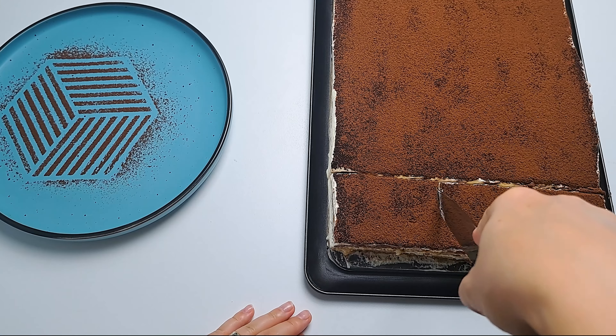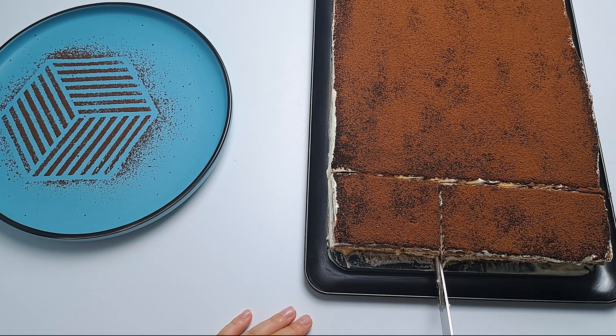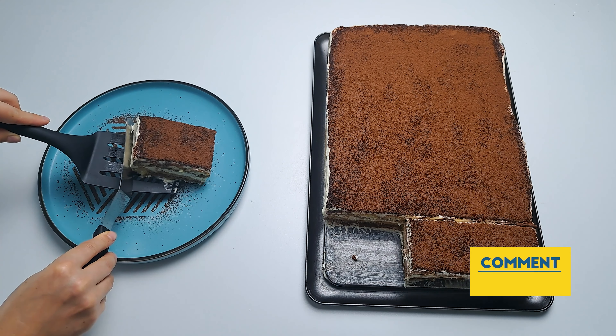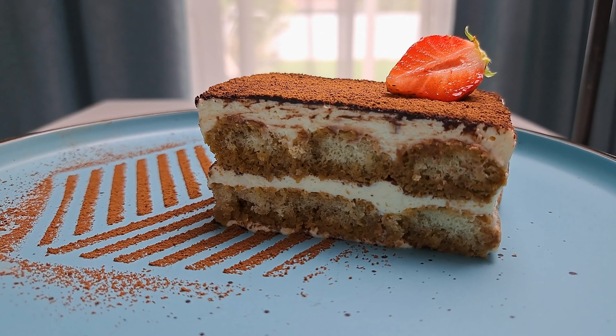Snap a pic of your masterpiece and share it with us in the comments or via social media using the hashtag SabrissimoTiramisu. And remember, if you are craving more culinary inspiration, don't forget to hit the subscribe button and ring the notification bell so you wouldn't miss a single delicious episode. Until next time, enjoy a good slice of tiramisu. See you soon, everyone!